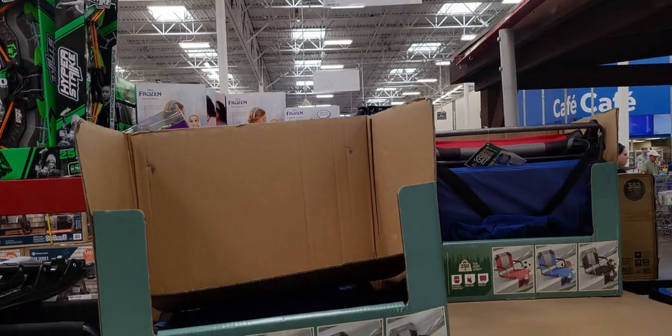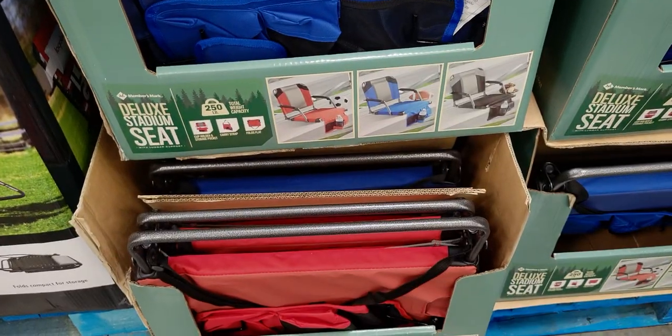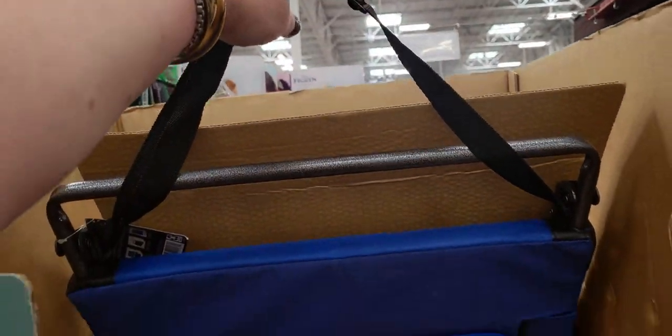They have stadium seats for $24.98 in different colors — red, blue, and black. It has a little handle to carry it, which is pretty handy.